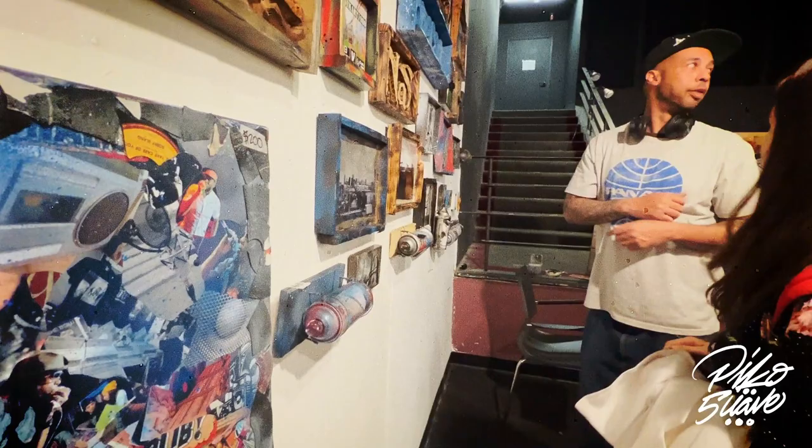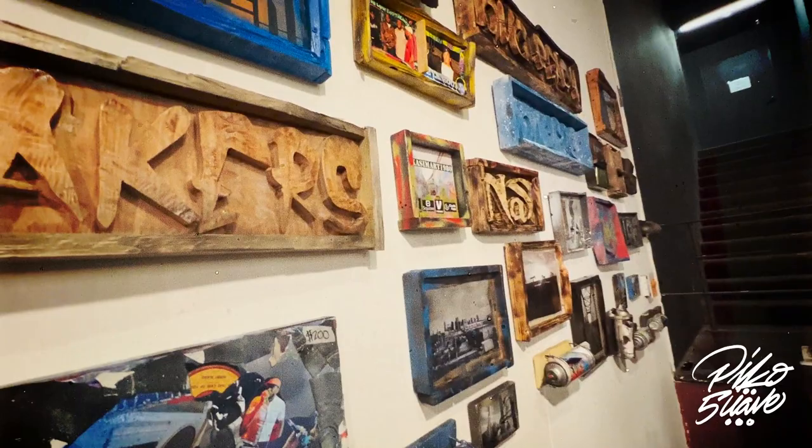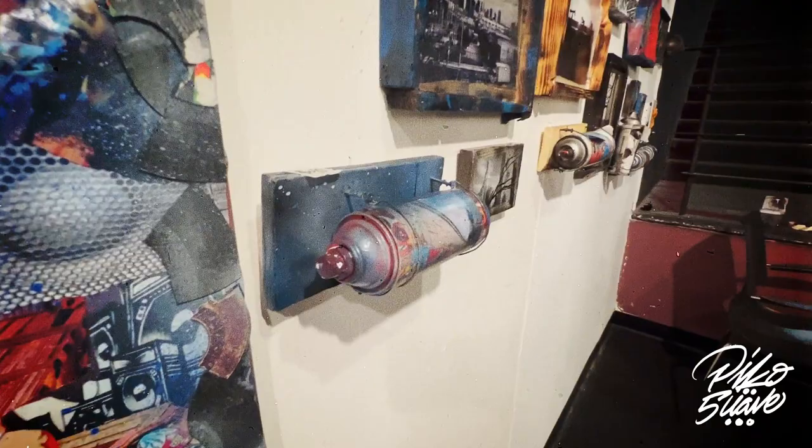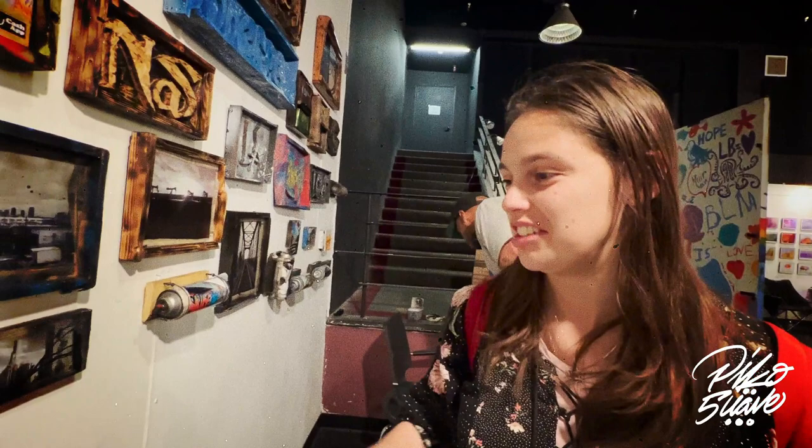A customer's favorite piece is this one right here — they love the colors and think it's really unique, like painting with a spray bottle. They haven't seen anything like it before, so that's probably why it's one of their favorites.